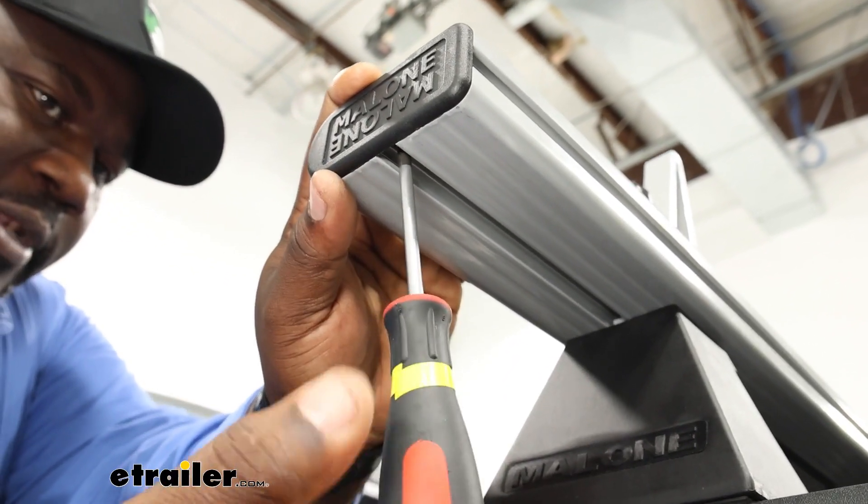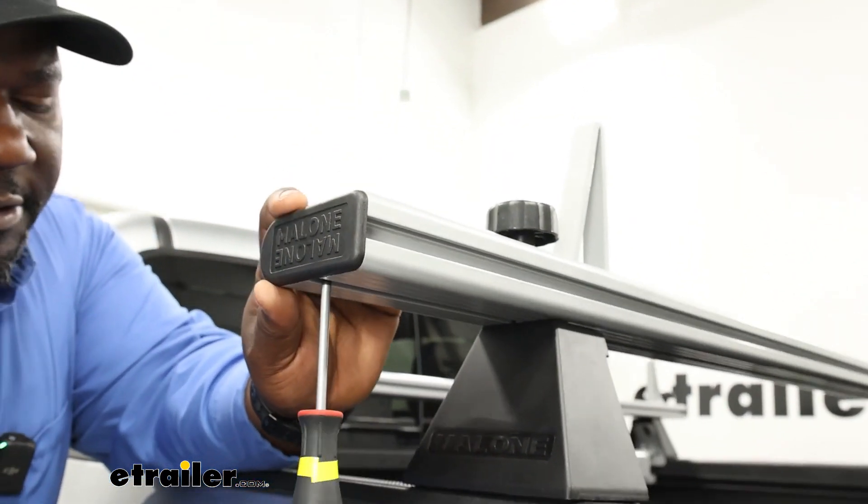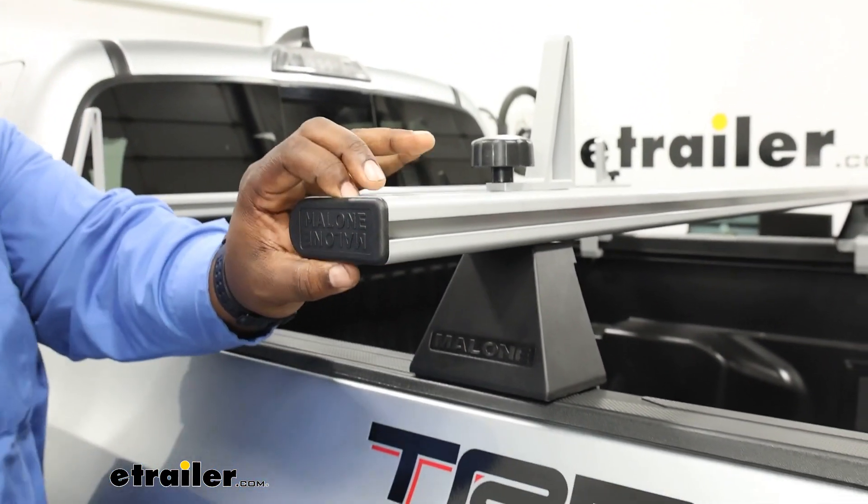Once I locate where the nut threads are, I can just use my screwdriver and fasten the end cap onto the bar.